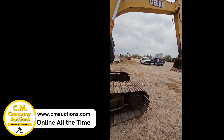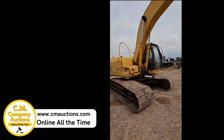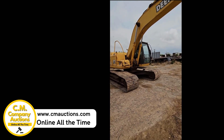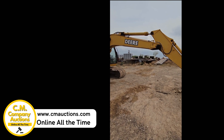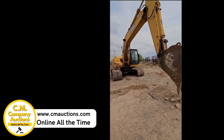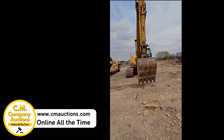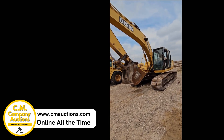Track hoe looks like it's got about a 36 inch bucket. This machine's coming right off the job down here in Zapata, Texas — they're upgrading all their equipment, they've got some new jobs in, they're buying new equipment, so these older machines have to go. Check it out online at cmoxys.com. Pick it up, it's in Webb County.